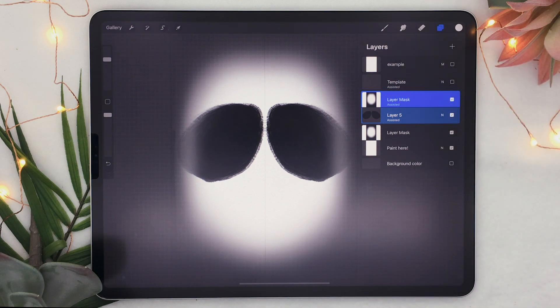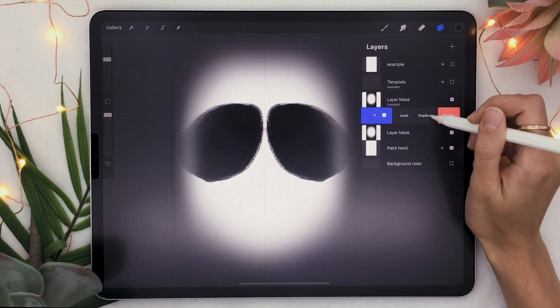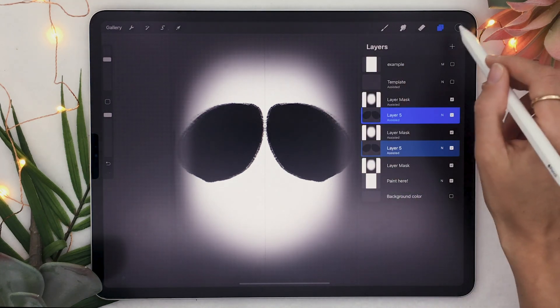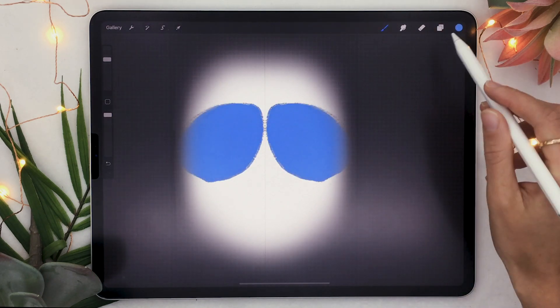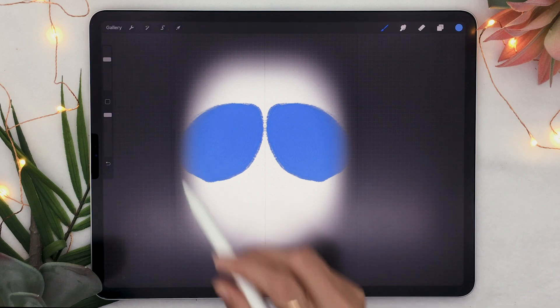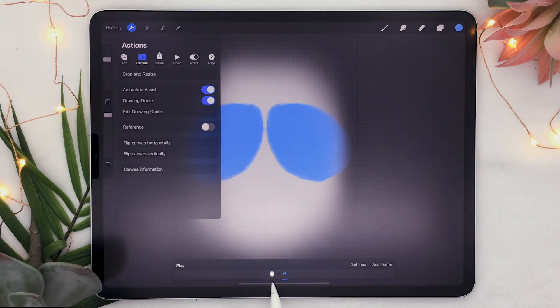Another really cool thing about the face paint feature is that it works with the animation feature as well. I am by no means an animator — I'm an illustrator and I don't make stuff move — but I'm going to show you a quick example by just changing the colors of my panda. I'm going to duplicate the eyes here and change the color from black to blue.